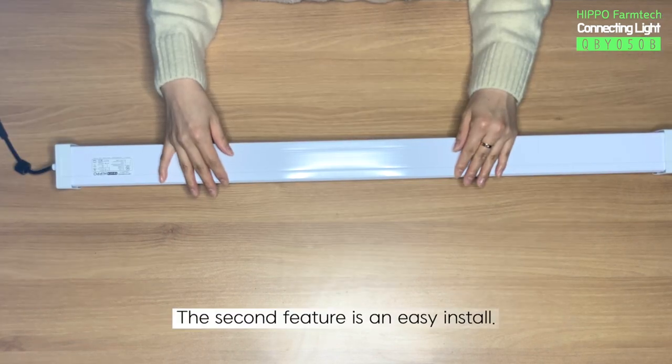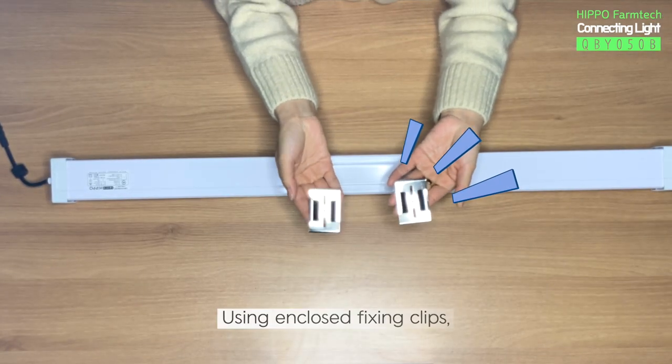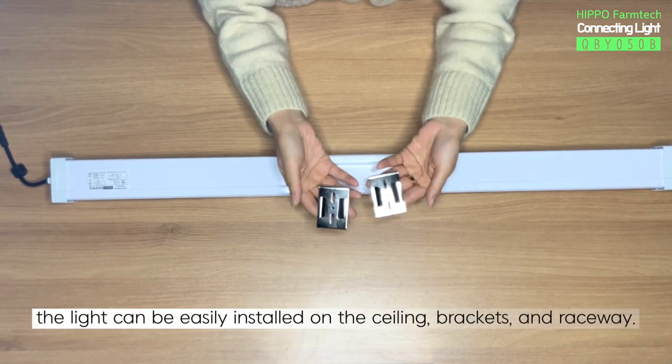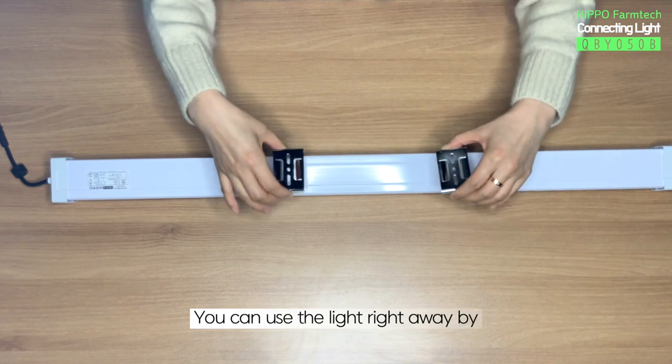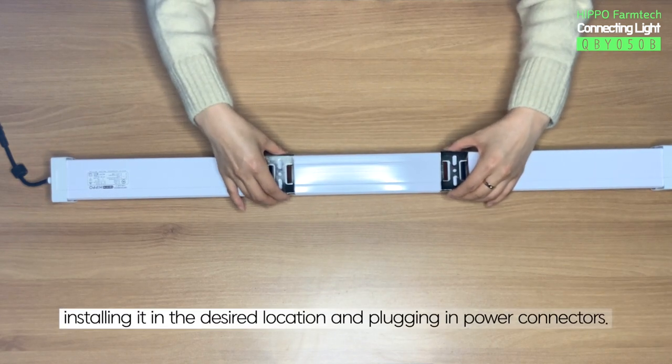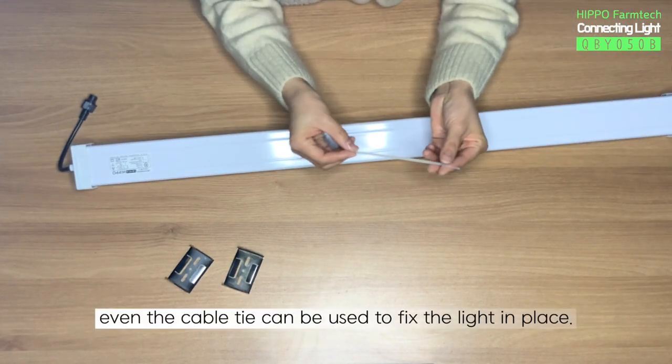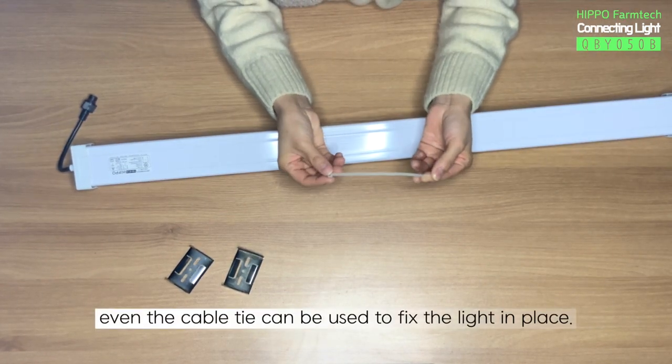The second feature is easy installation. Using the enclosed fixing clips, the light can be easily installed on ceilings, brackets, and raceway. You can use the light right away by installing it in the desired location and plugging in power connectors. The product is so lightweight, even a cable tie can be used to fix the light in place.